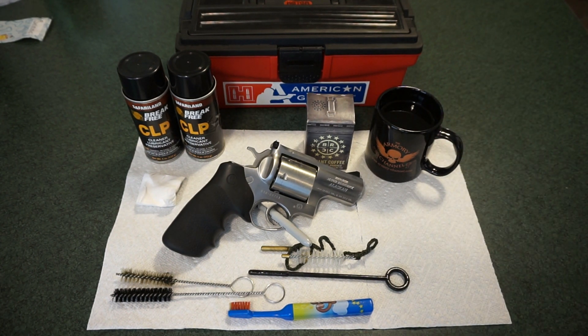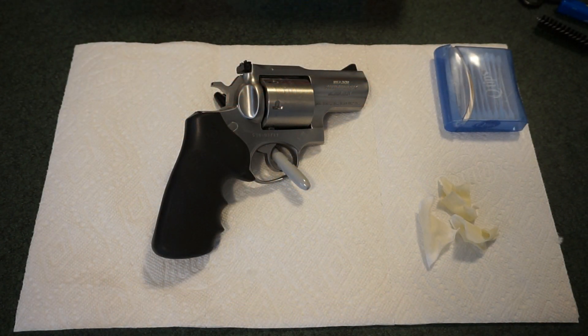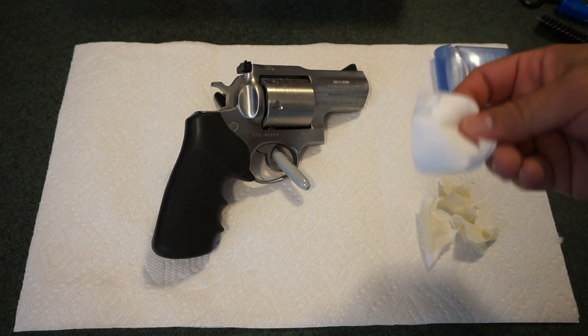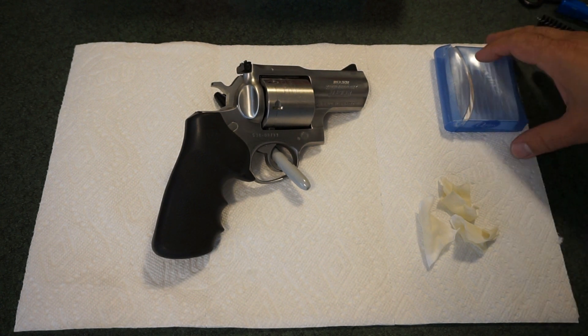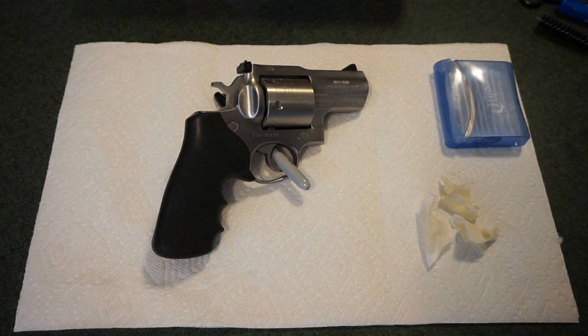A common complaint about my cleaning videos is that the firearm ends up overly lubricated. I always mention — and people seem to miss — that I wipe off the pistol or revolver with a dry patch to remove any excessive residue. I don't leave guns overly oiled, because that can collect dust and cause fouling at the range. Also, I forgot to mention: get yourself some Q-tips — they make fine detail work so much easier.